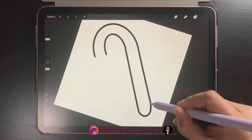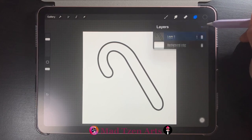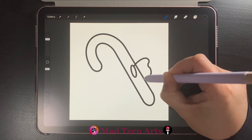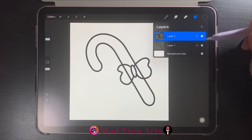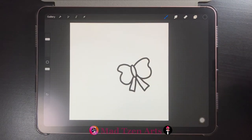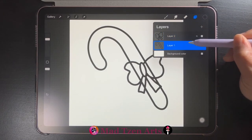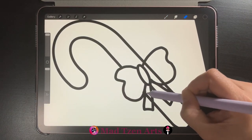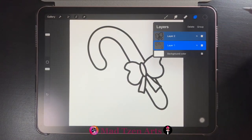Then add two arcs to close the top and bottom of the candy cane. Next go to layers and add a new layer so that we can draw our Christmas bow — again we're using simple shapes. If you find it difficult to draw objects on top of each other, go to layers, toggle off the layer that you don't currently need, and continue drawing. When you're done you can go back to layers and toggle on the candy cane. Next, click on the candy cane layer and click on the eraser tool, and we'll delete the candy cane part that's showing through the bow.